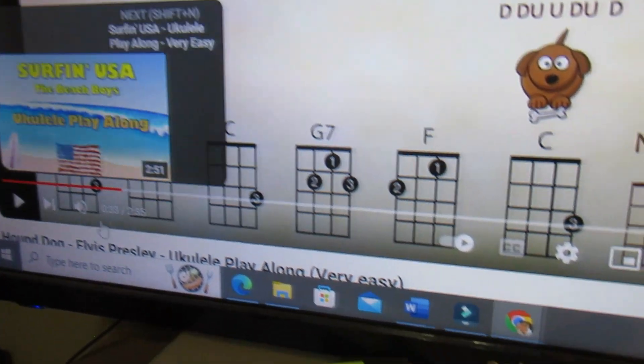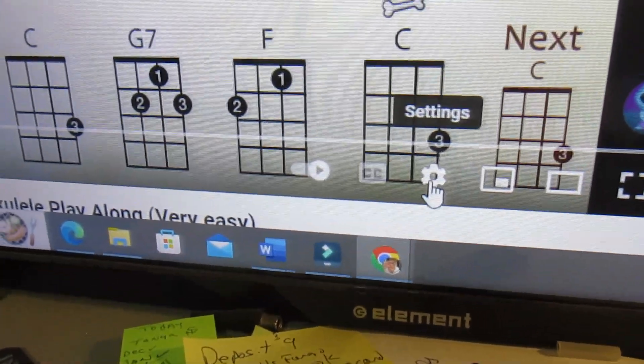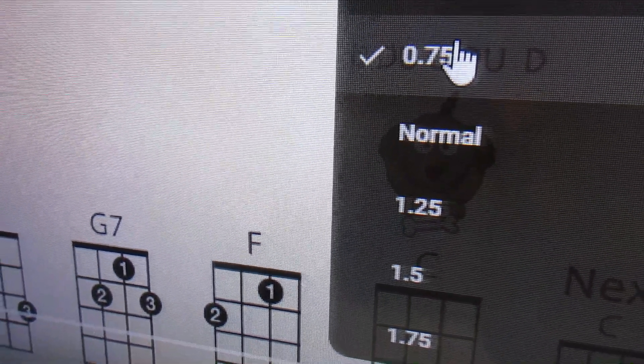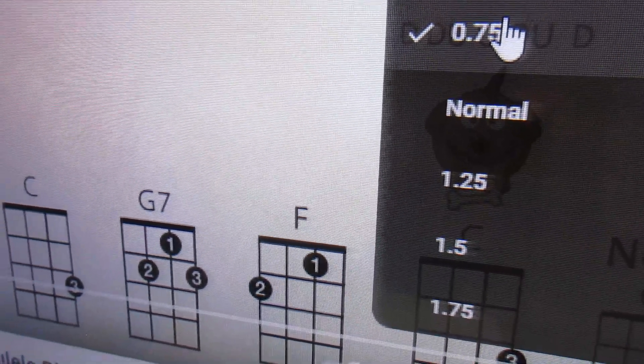What I did was I went in and set the playback speed to three-fourths. I'm going to keep it on three-fourths speed until I can go through the song smoothly, because this is the island strum — this is not my favorite strum and not something I've done before. I'll keep it on three-fourths speed until I can go through the song smoothly and easily, and then I'll put it on normal speed. That should get me up to speed.